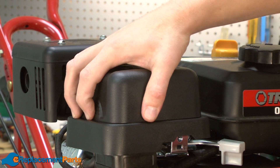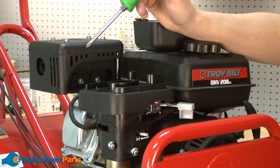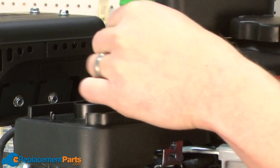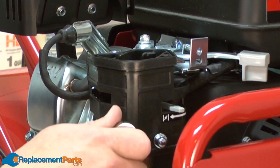We'll get started by removing the air filter cover and the air filter. Next I'll remove the upper air filter base, followed by the lower air filter base.